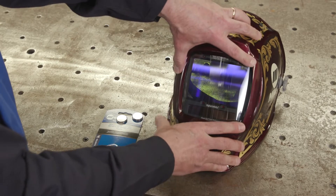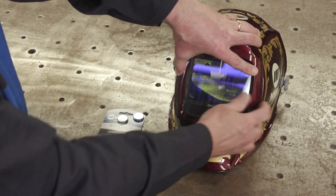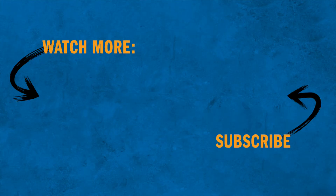You are now ready to use your Miller Welding Helmet. For more information about Miller Welding Helmets, visit MillerWelds.com/helmets.